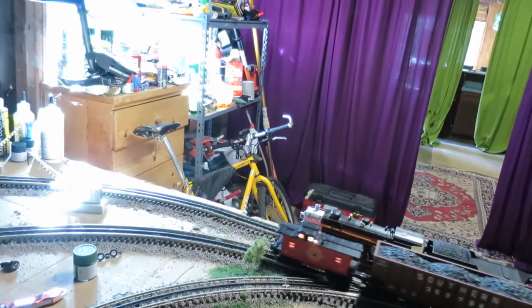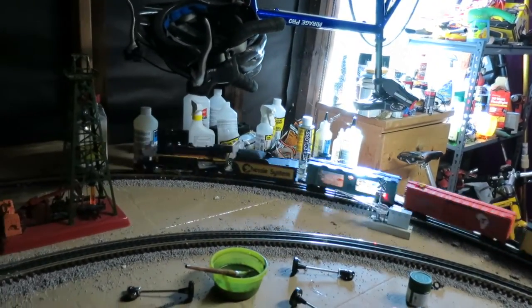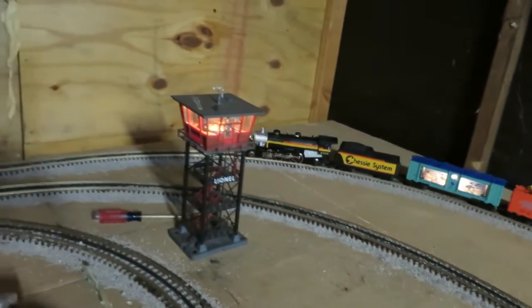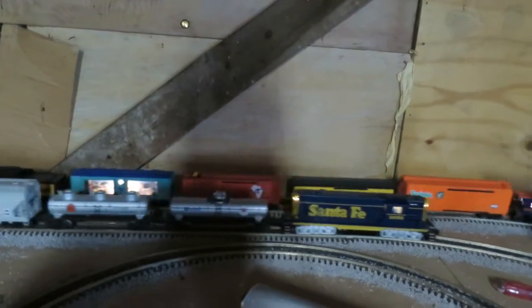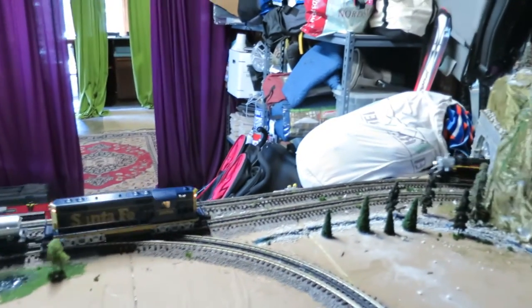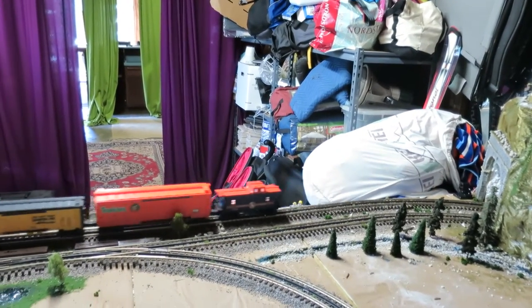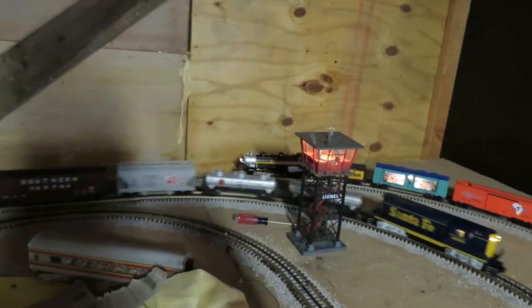I'm going to turn on the chassis here. And that's the part I've been waiting for — to be able to have two locomotives running on my layout at the same time. It is really cool. It really adds to the action.